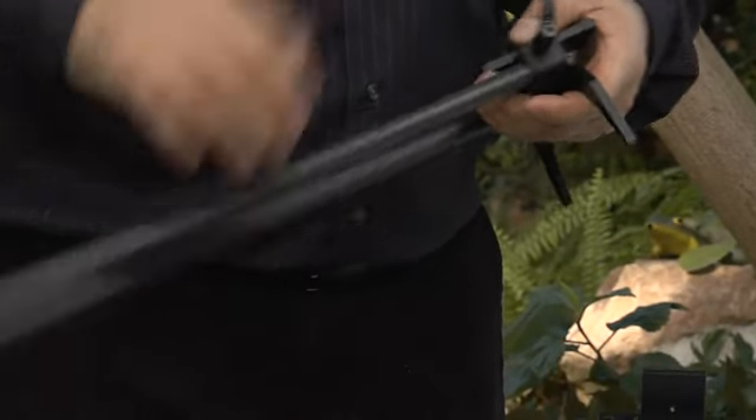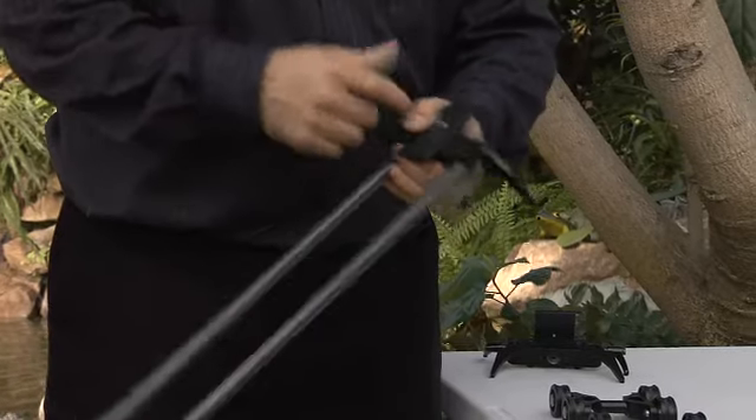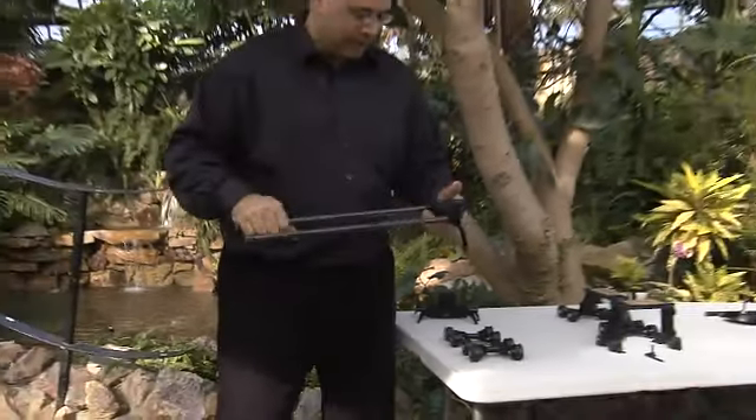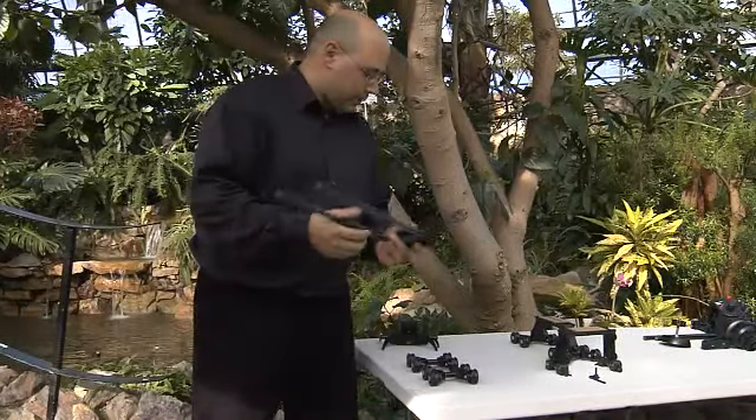I should mention the band-aid — I burned myself making popcorn, so it will be featured all the way through this clip. We've now got a set of rods mounted securely.